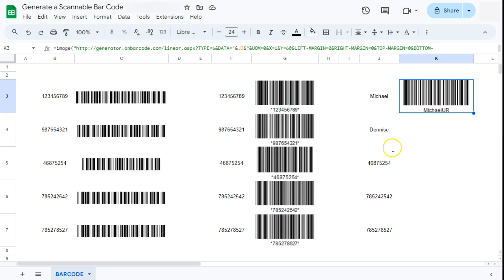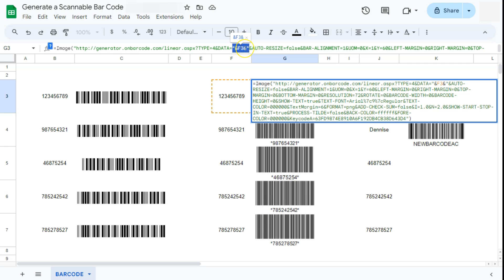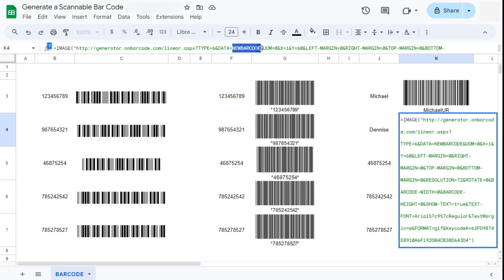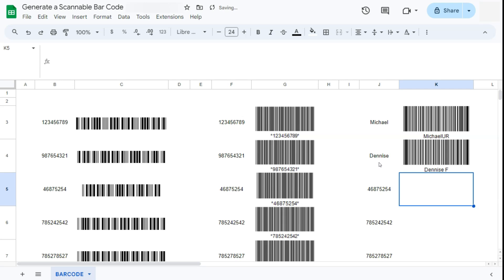Go back to your spreadsheet and do the same thing — use the IMAGE function to put in your barcode. Start with your equal sign, type IMAGE, then in quotation marks paste in your URL, close quotation marks, and press enter. There we have our new barcode with those two additional characters. Now we're going to do the same thing we did before: find the first 'new barcode' value in the URL, change it to double quotation marks with your ampersand, cell reference, and ampersand in between. Press enter and there you have it.